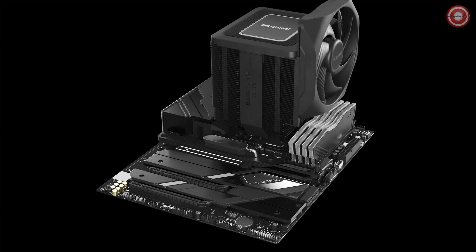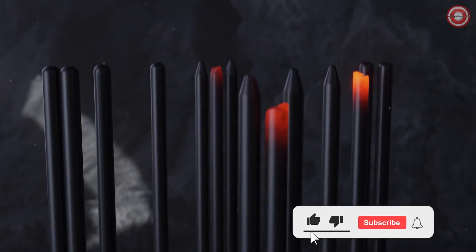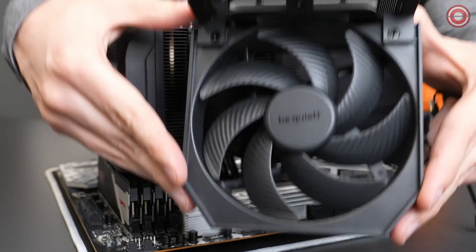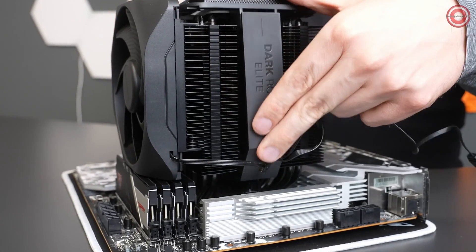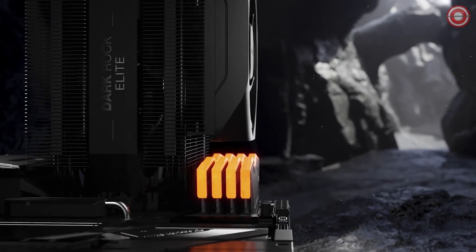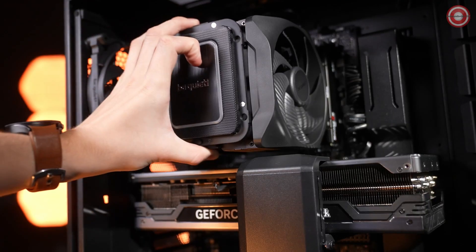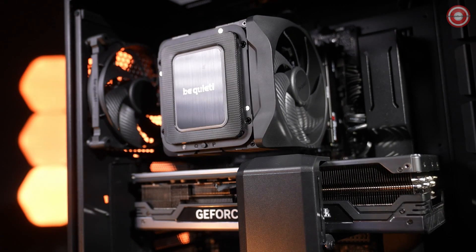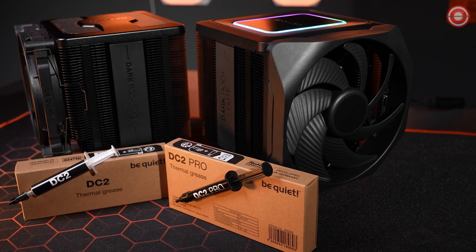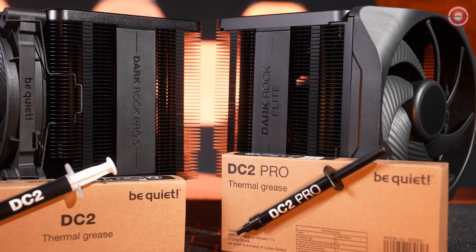Maximum compatibility is achieved by the asymmetrical layout of the seven heatpipes, which run more steeply upwards to make room for the heat sinks mounted on the VRMs. In addition, the center fan has a specially beveled frame, which maximizes compatibility with surrounding components despite its large size. The front fan can be moved up and down in six stages via a rail system to ensure maximum flexibility in RAM selection. The intuitive plug-in system for the middle fan and the magnetic top cover make installation a simple matter, even if the graphics card is already pre-installed. The Dark Rock Elite is also compatible with both liquid metal and traditional thermal paste.